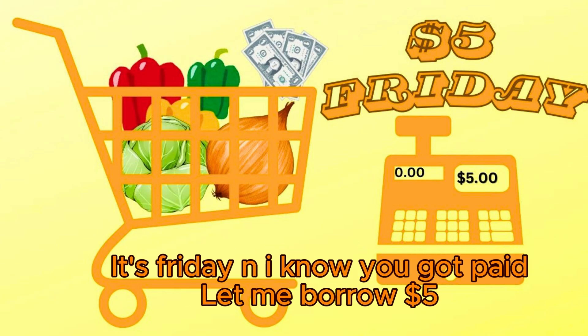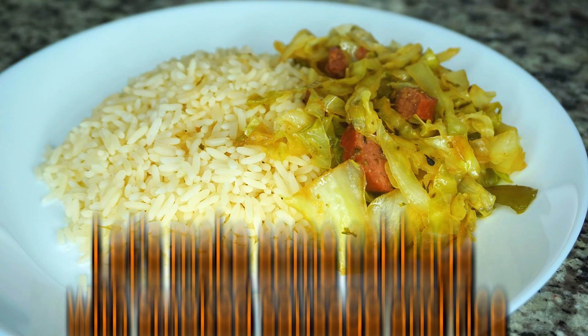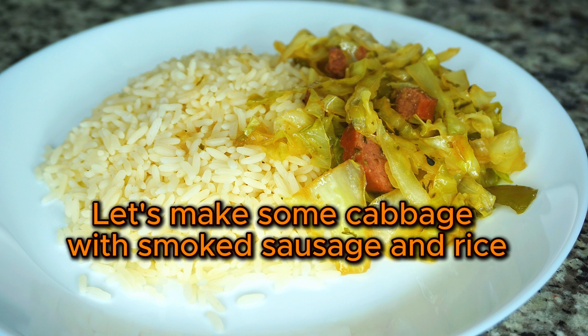It's Friday and I know you got paid. Let me borrow $5. What? Bro, what are you talking about, man? Let's make some cabbage with smoked sausage and rice.